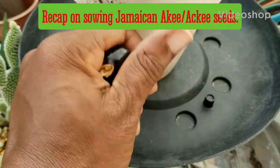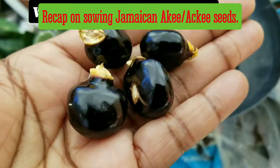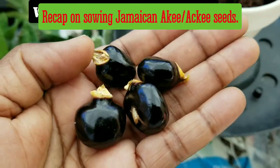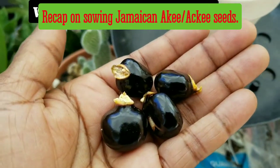This morning we're going to be potting up some Jamaican ackee seeds. This is the seed that produces the ackee tree or plant. I got them from my neighbor, the little old lady that walks every day, Ms. Erdy. Let's go check the time and the temperature.